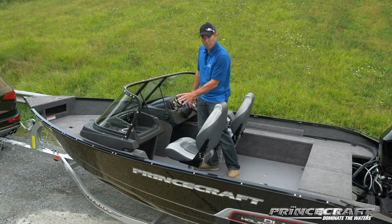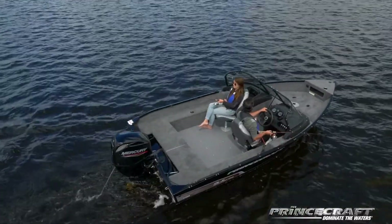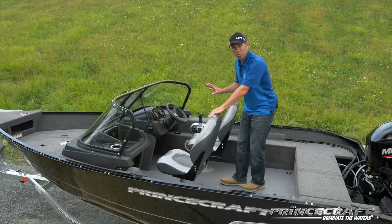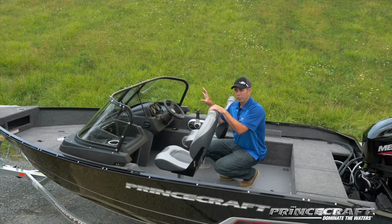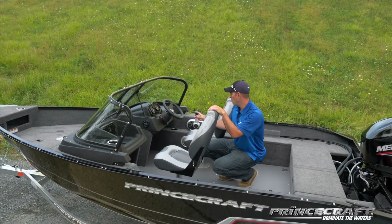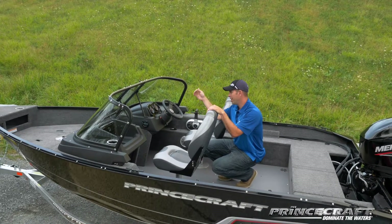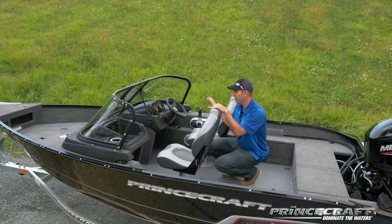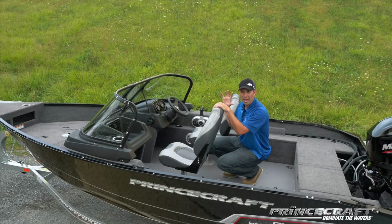One feature I want to point out — and this is on every single Princecraft boat — is that we know people love to install sonar at the front or other equipment at the console. So we have a tube that goes from the stern to the console, and from the console to the bow. Basically you can run any cables or electronics you like through this tube very easily.